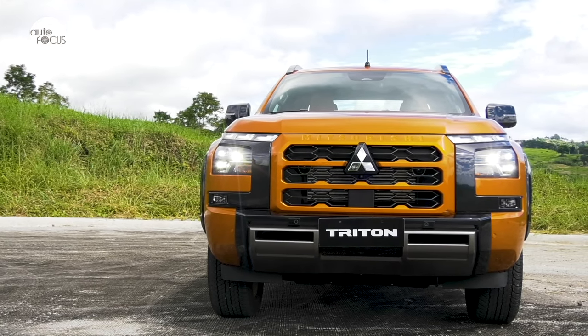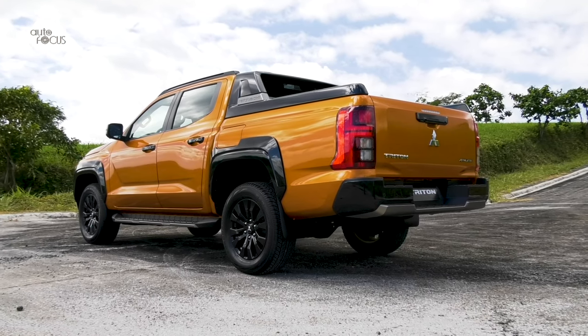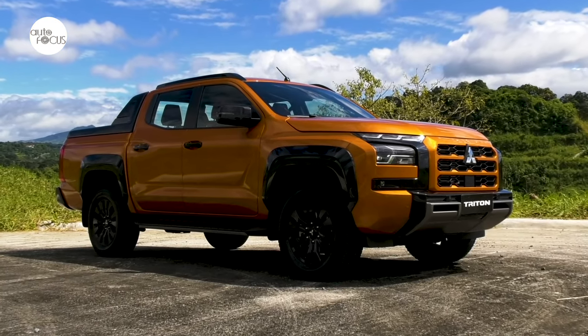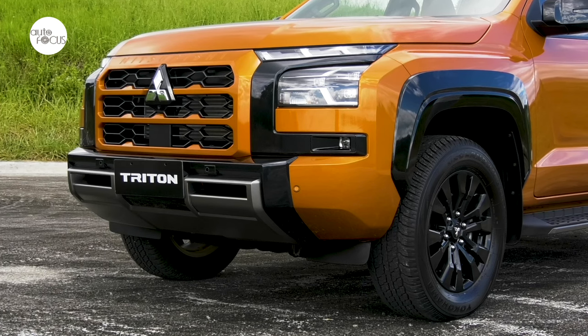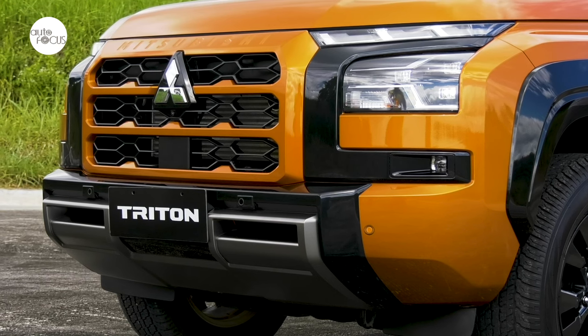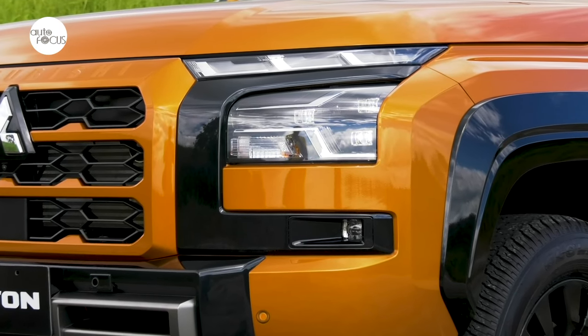The Athlete variant shares the same basic look of all Tritons — all squares and rectangles that exude solid strength and durability — while hewing close to the Dynamic Shield design characterizing all Mitsubishis. The Triton Athlete looks formidable with a massive grille flanked by thick C-shaped frames that house the headlights and fog lights, while propping up the DRLs.